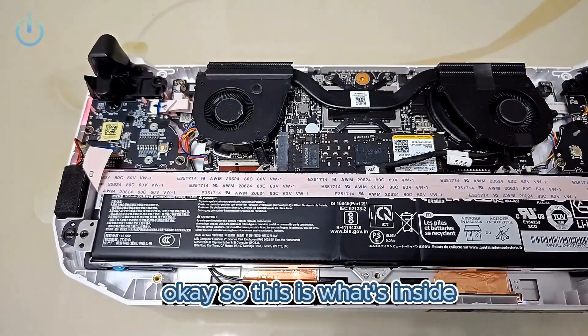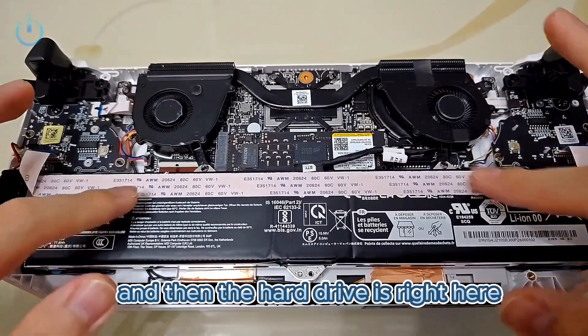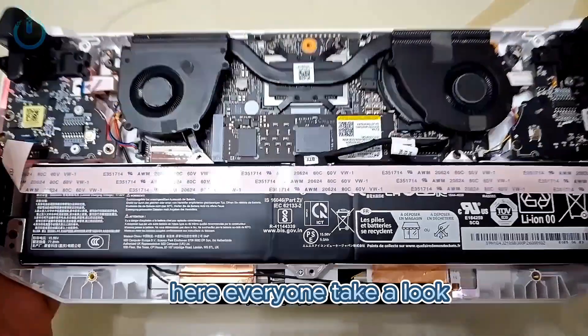So this is what's inside. The layout — wow, it looks really neat. This is the battery. And then the hard drive is right here. This hard drive — everyone, take a look.